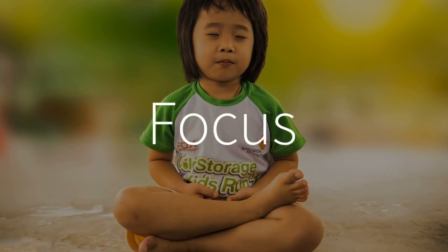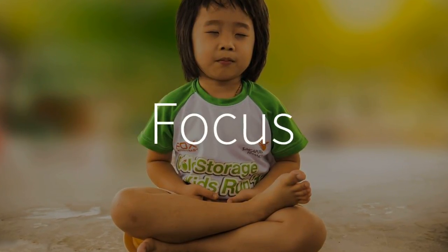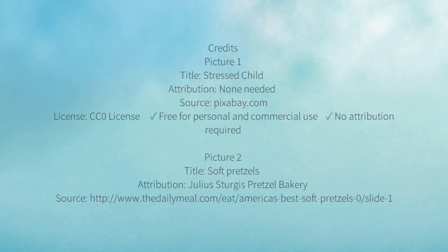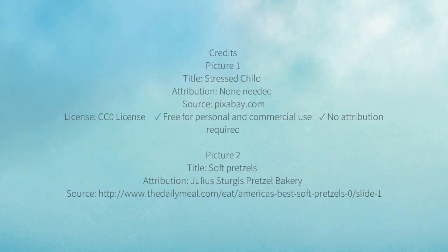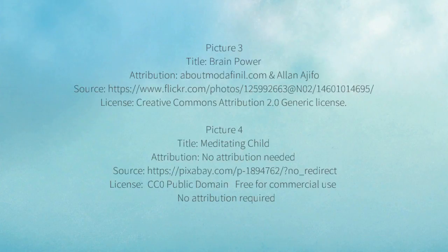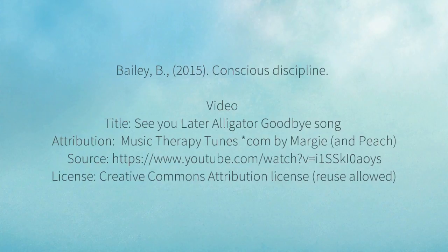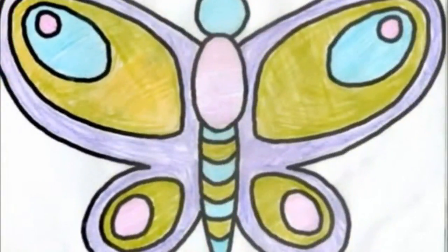I hope the pretzel breathing technique is helpful in bringing focus and less stress to the lives of those who use it. Take care, polar bear. Bye-bye, butterfly.